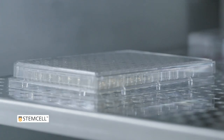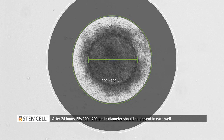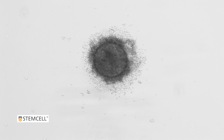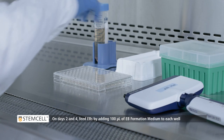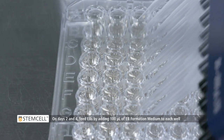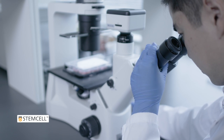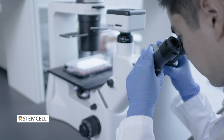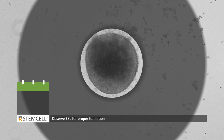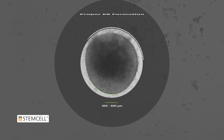After 24 hours, embryoid bodies ranging from 100 to 200 micrometers in diameter should be present in each well. On days 2 and 4, feed the embryoid bodies by adding 100 microliters of EB formation medium to each well. Observe embryoid bodies under a microscope. The EBs should be between 400 to 600 micrometers in diameter with smooth, round, translucent edges. The embryoid bodies are now ready for stage 2.